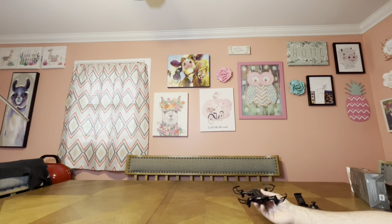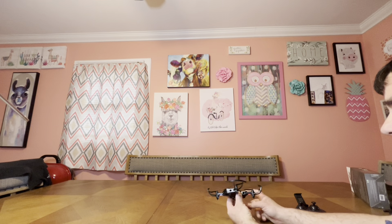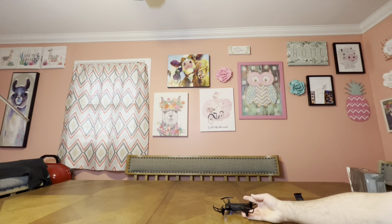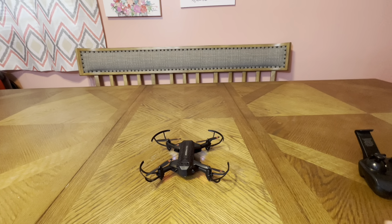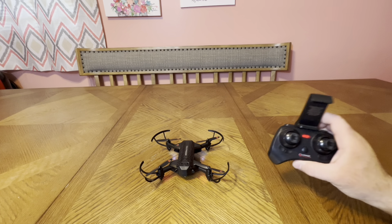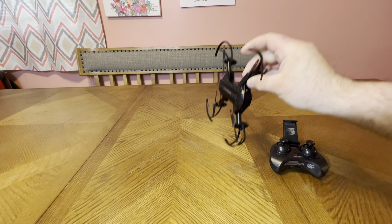Obstacle avoidance — I really couldn't get it to work. I don't know if it has to be trained or I did something wrong. It seems more gimmicky. I'd definitely rip this around outside because of the speed. The guards just bounce you right off the wall and keep flying instead of hitting and crashing. The motors are a little bit warm but not terrible — it does have venting.